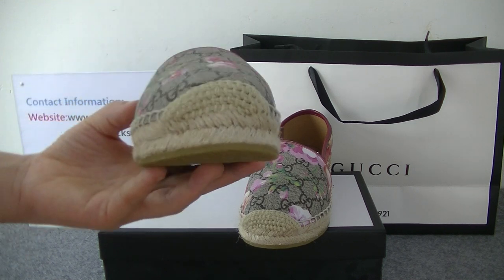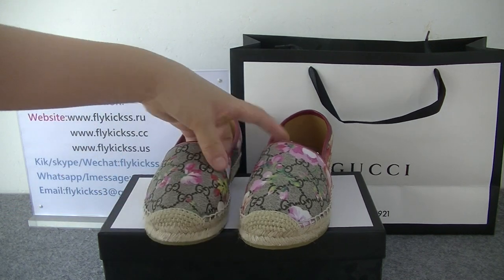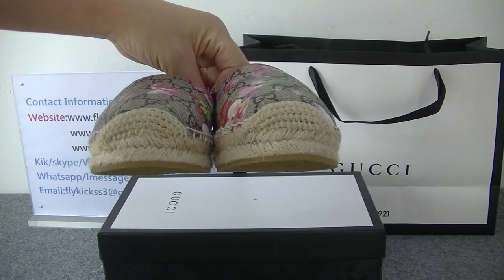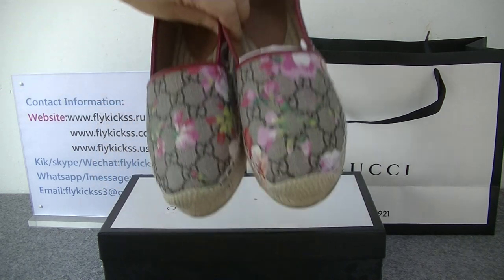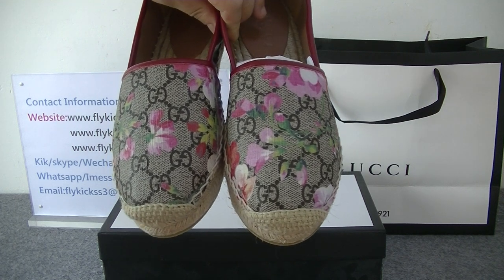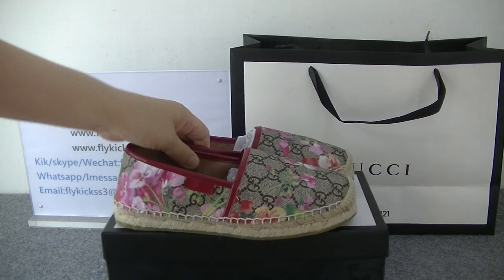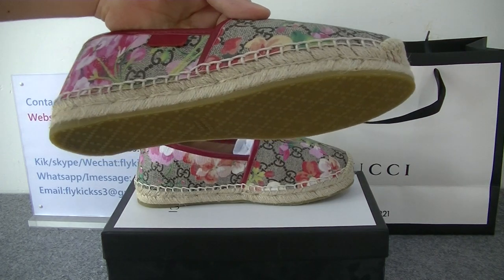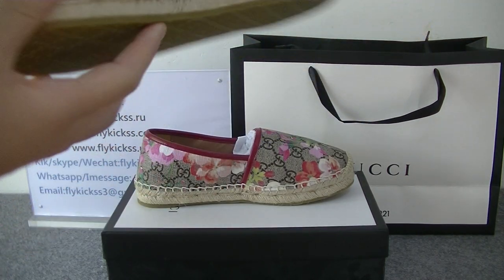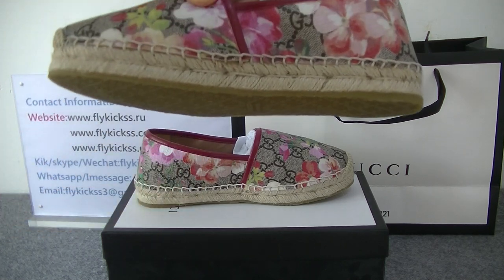On this shoe box we can get very clean stitching — very beautiful. This design is very traditional. You guys can check the shoe box: on the front we can get the flower pattern, very beautiful. They use the Gucci material to make these shoes. On the side part we can get the stitching as well.